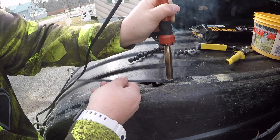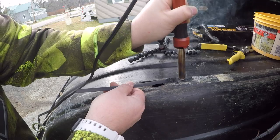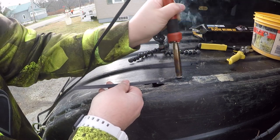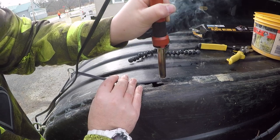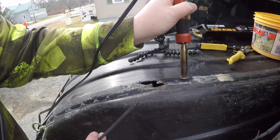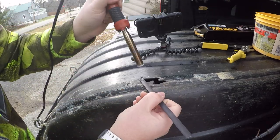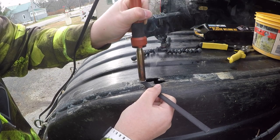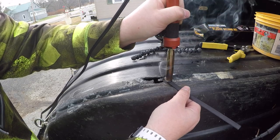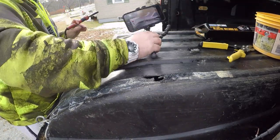I'm bouncing around a little bit, just trying to get that crack sealed. What you want to do is heat up both the slide plastic and the repair plastic at the same time so they bond together. If you're not getting a good bond, it's because you're not heating up the sled plastic enough. Moving pretty quick, not spending a lot of time in any one area. I'm going to let that set up for a minute or two and work the other area. You can always go in and shave off excess material if needed.